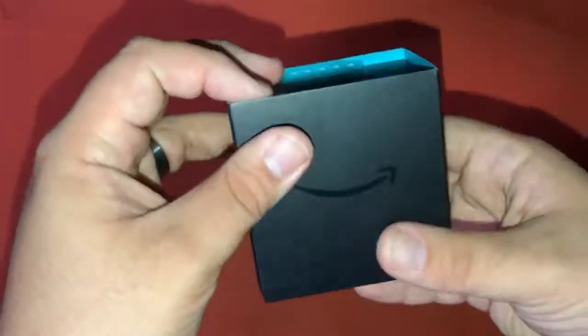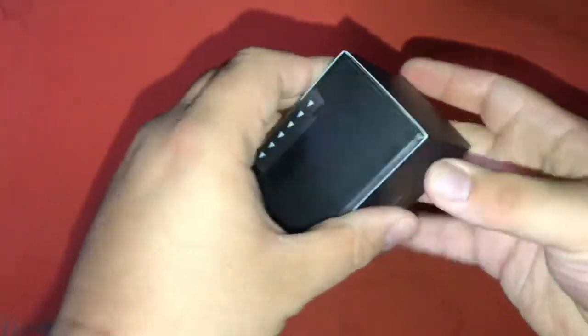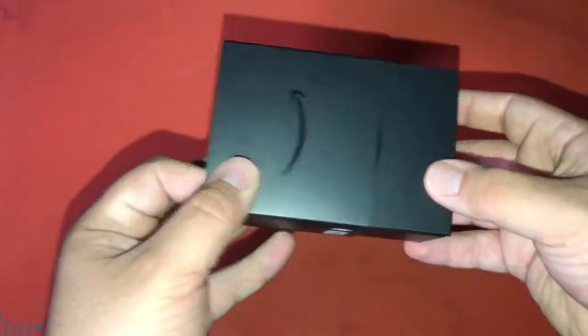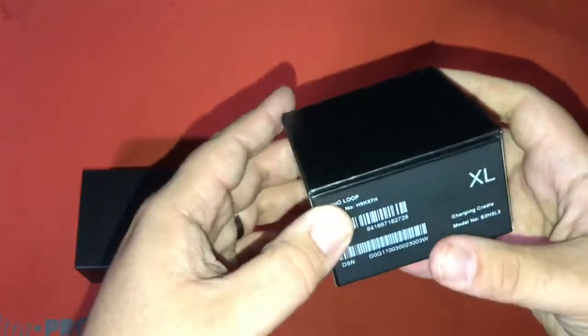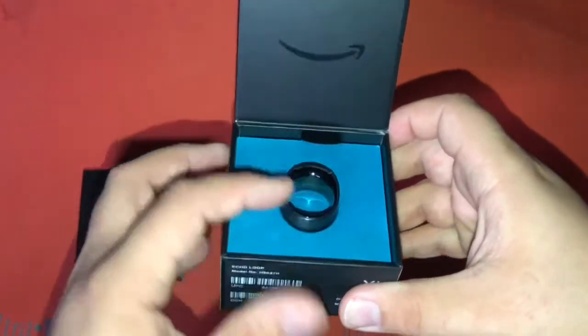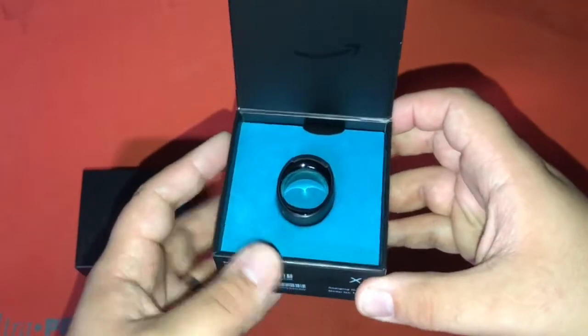As you can see the box is pretty plain. So we're going to go ahead and get started. This is the first look at the ring.